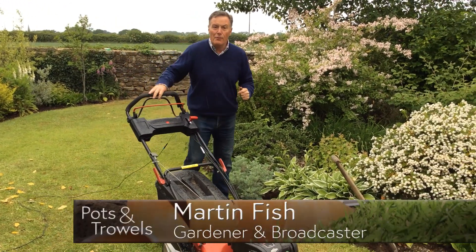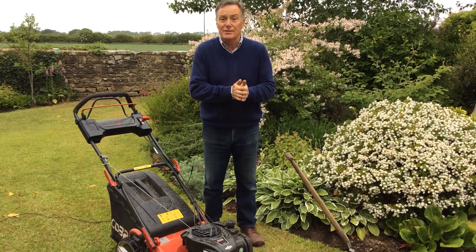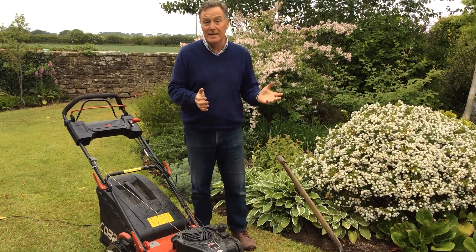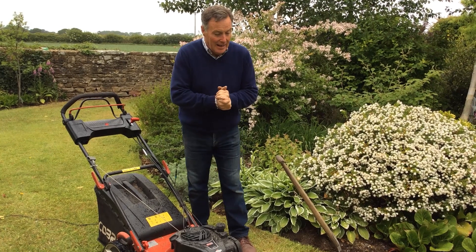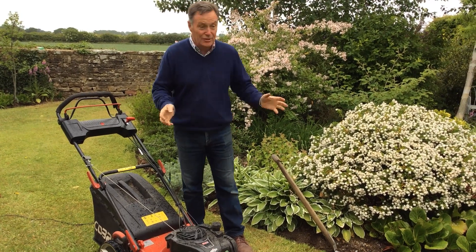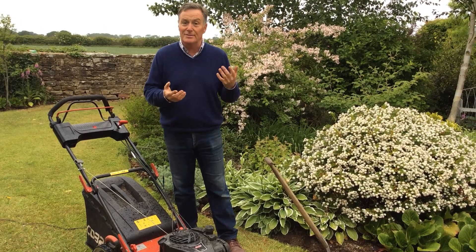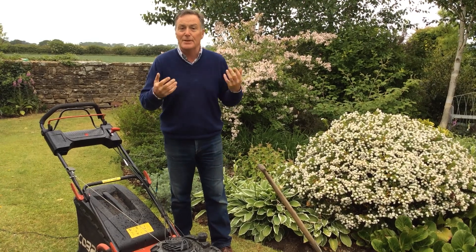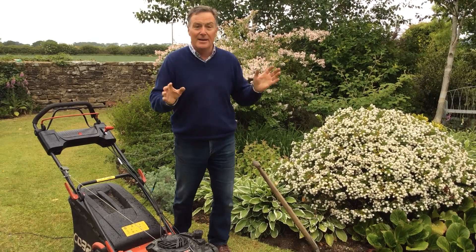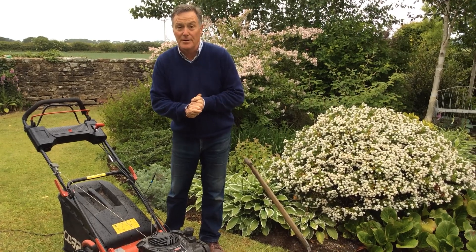Hello and welcome to Pots and Trowels. I've got the mower out. I'm not actually doing much grass cutting at the moment because we've had such a long time of dry hot weather. The grass has really slowed down and in some places it's looking a bit yellow. What I'm using the mower for at the moment is just to suck up the leaves, because the weather over the last week has turned much cooler. We've had some wind and a few showers, and as a result lots of leaves, especially the evergreens, have blown off and are littering the lawn, so I'm using the mower as a bit of a hoover to clean things up.